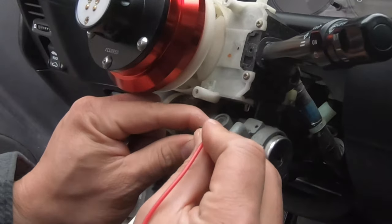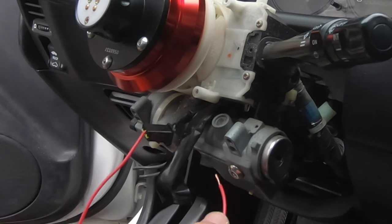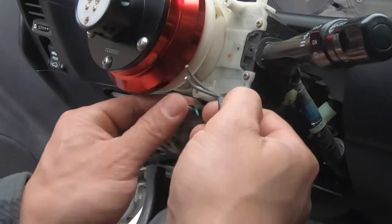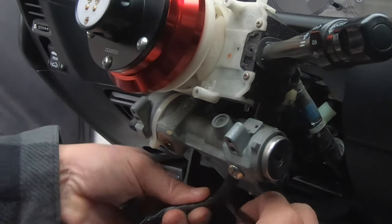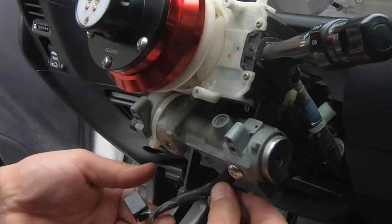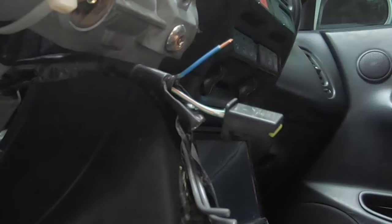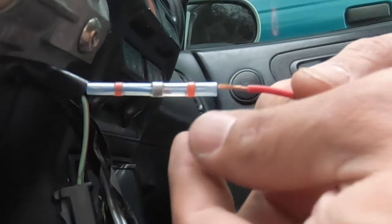The horn wire is on the third terminal on the wiring connector. I used a scrap piece of wire to verify — to honk the horn, just tap the other end of the wire to anything metal to ground the circuit. Carefully move the wires to below the key cylinder to make it easier to work on them. Snip the blue horn wire from the connector and strip the end. Then use your favorite method to extend the horn wire — I really like these solder and seal connectors, they're super easy to use.